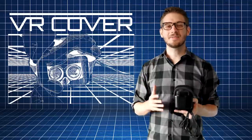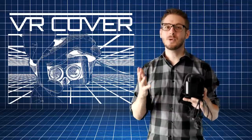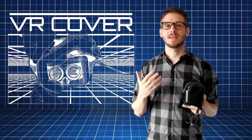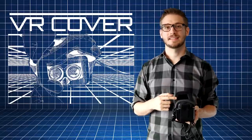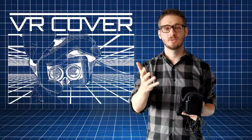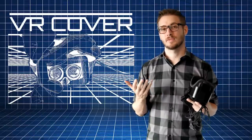VR is amazing and everyone who tries it is blown away by it. And as a result, more people want to try it. So often our headsets get worn by many people and over time the surface area that is in contact with the skin gets oily and dirty. Not cool. It's not pleasant for you who wears the headset a lot and also not for the people who try it the first time.